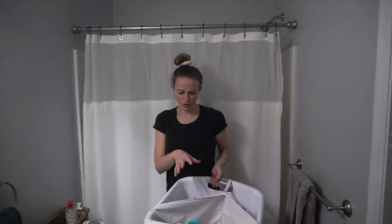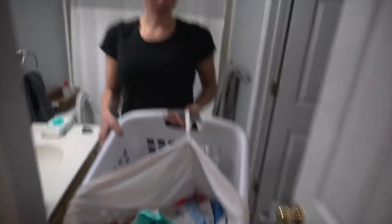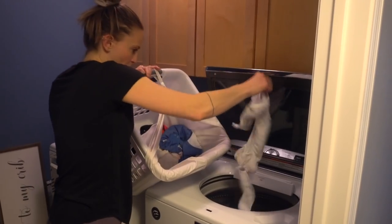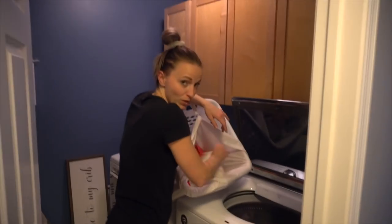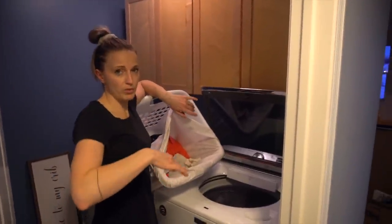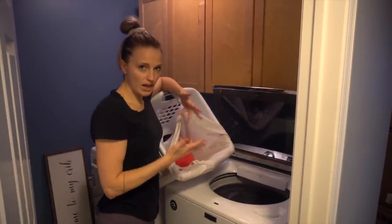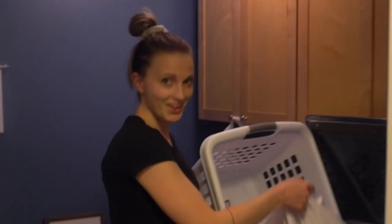Keep the wet bag close by — I use it to transport sprayed diapers to the washing machine. One thing I learned is to open up the diapers when you throw them in the wash. When she had breastfed poop, I would do a rinse cycle first, then wash, then rinse again. Now that I spray out the poop first, I just do a wash and then a rinse.